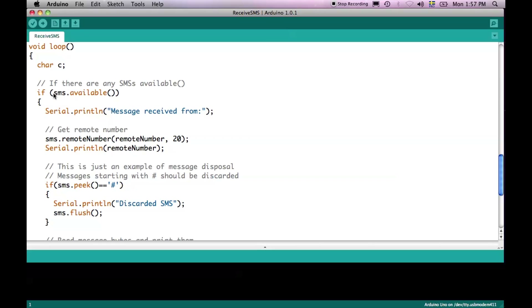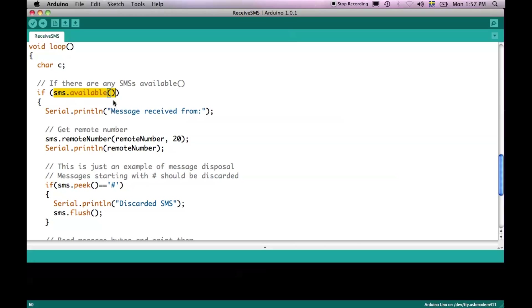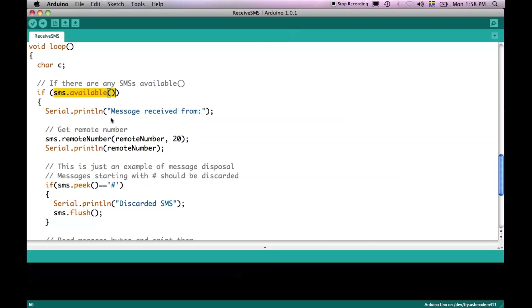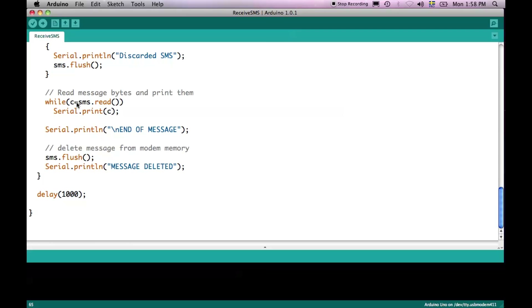The SMS object is checking for whether there is an SMS available. This function is very similar to the one used on the normal serial port monitor — instead of telling us how many bytes are available on the serial port, it tells us how many bytes are available across SMS messages. If the number is bigger than zero, that means there are SMS messages ready for us to read. Then we can check which is the remote number and store it in the variable remote number, print it out, and read the message byte by byte, printing those bytes to the serial port monitor.